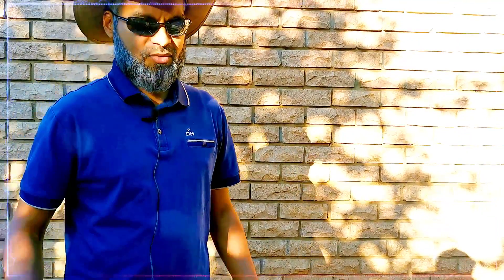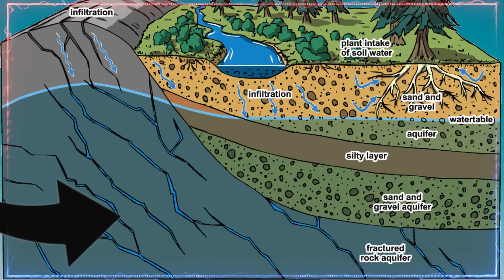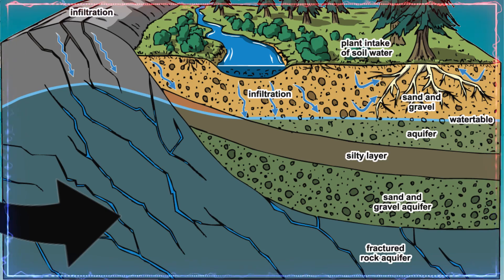What is a water dowser actually looking for? According to what water dowsers say, they are scanning for fractures underground. You can also employ a geohydrologist — a geohydrologist is a trained surveyor with a BSc in geology or hydrogeology.